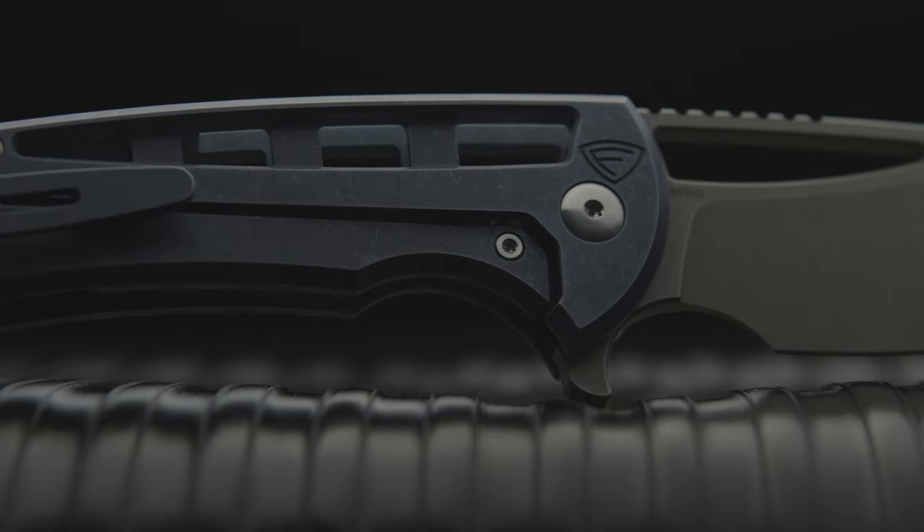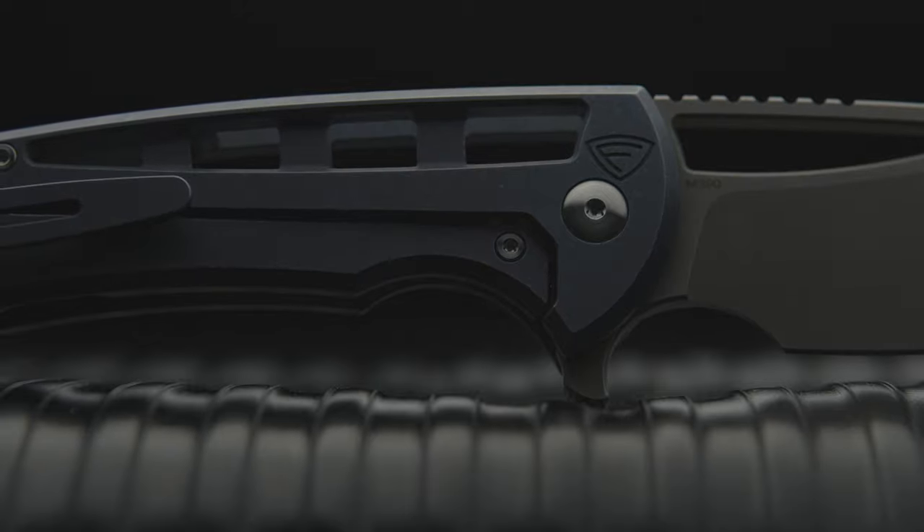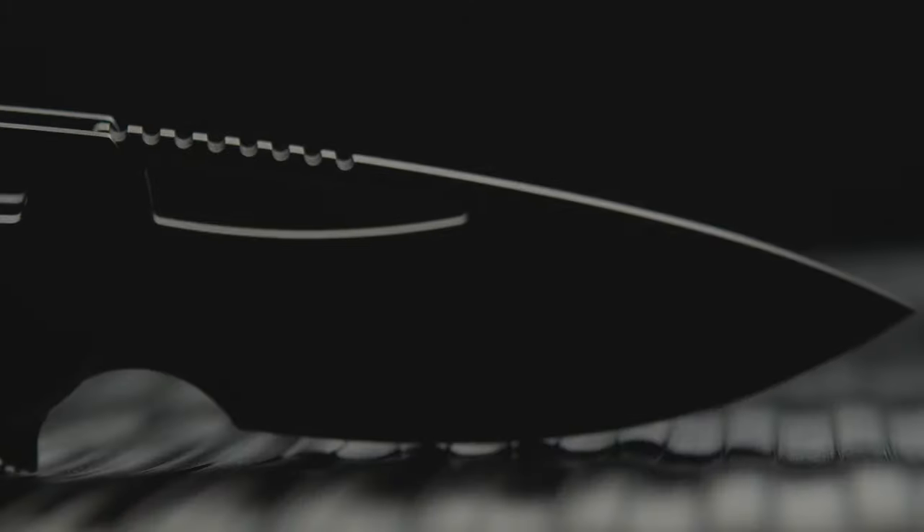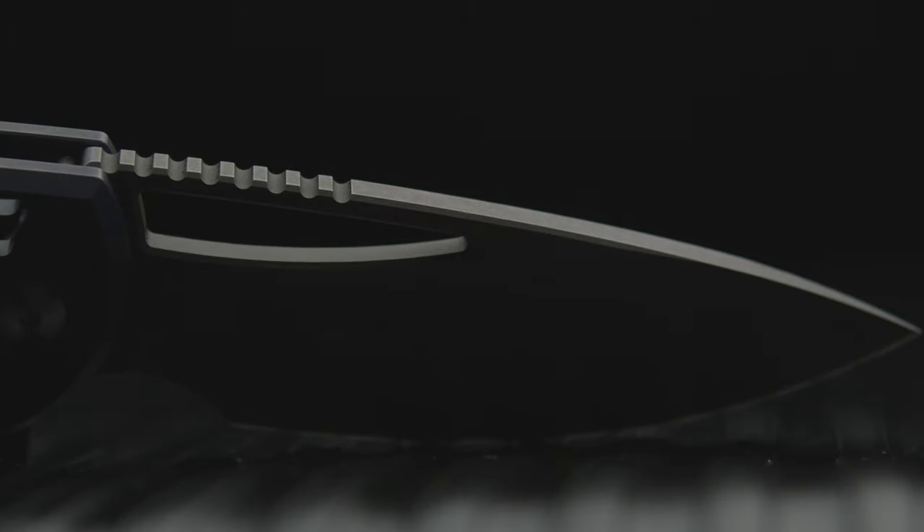Comment down below with your thoughts on the Archbishop 2.0 and which Farron Forge design is your favorite. Also, which would you buy first? Please hit the thumbs up, share, and subscribe to the channel.